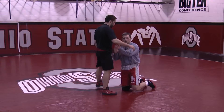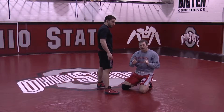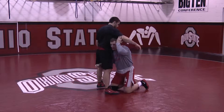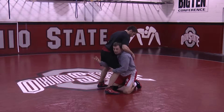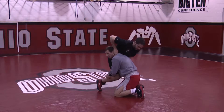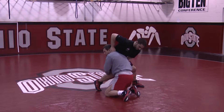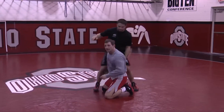We're going to work on just one of the many skills here. In this particular situation, I'm in a high crotch and my opponent is sitting — he's got heavy weight on me and he's blocking my arm. It would be really nice to go to a double leg, but you can't do that. Here's what's critical.